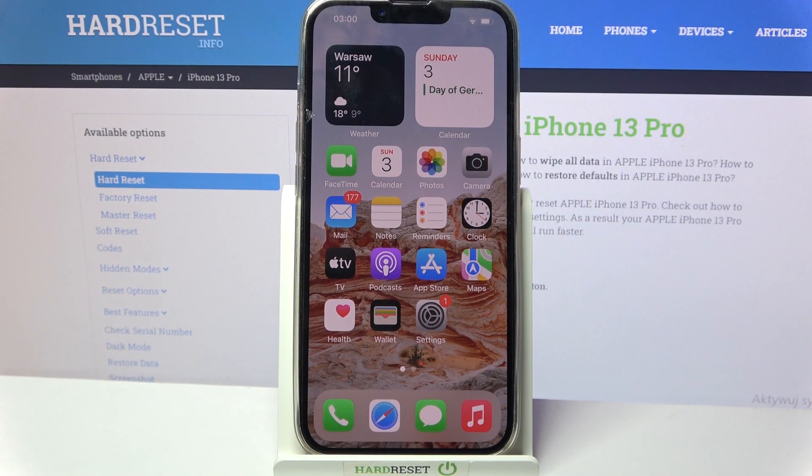Hi! In front of me is iPhone 13 Pro and today I would like to show you how you can add screen lock on this device.